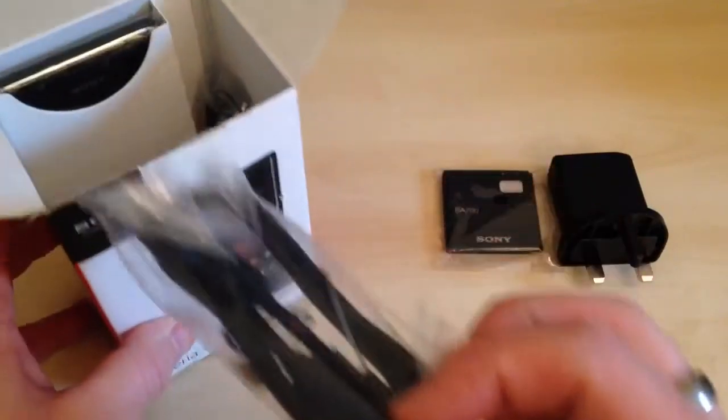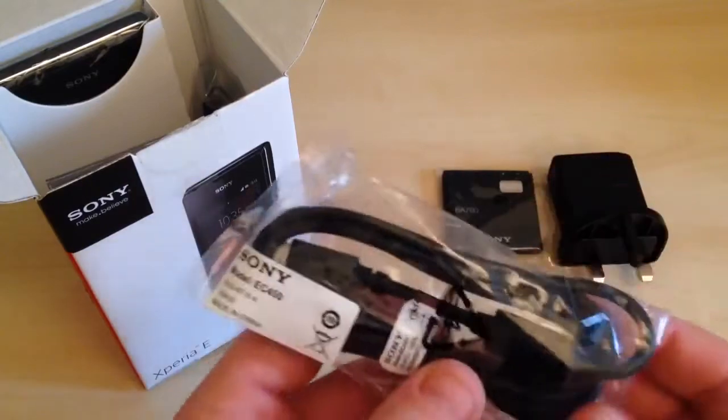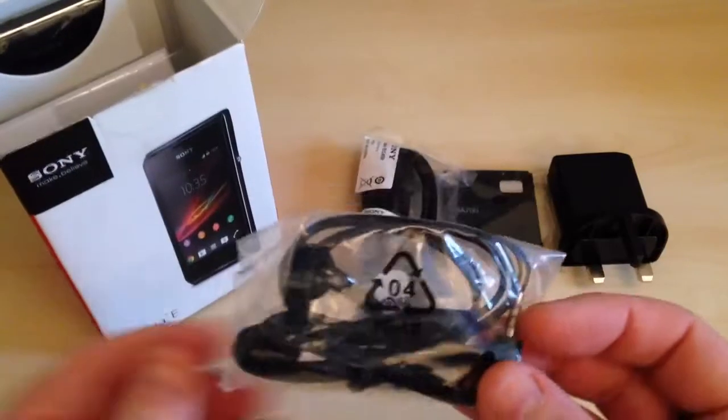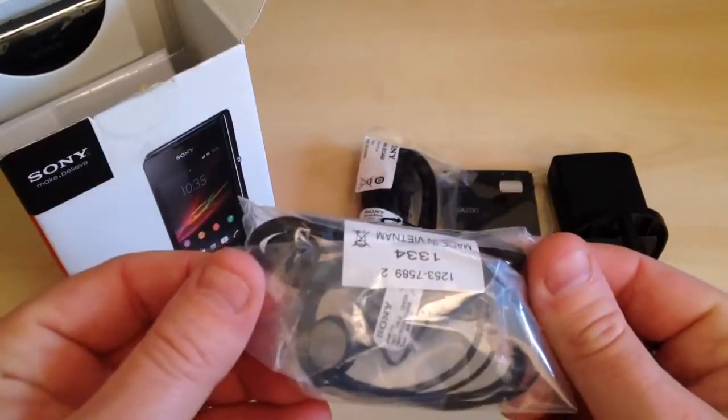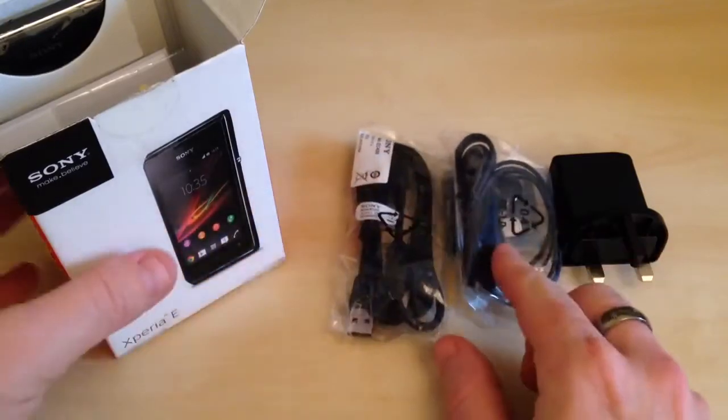Also in the box we have the charging cable which has USB at one end and a micro USB connection at the other end. Also in the box we have the headset which has an inline microphone as well — again that's fairly good quality.